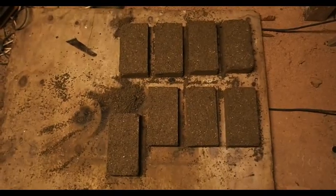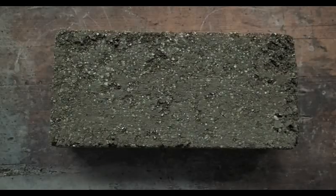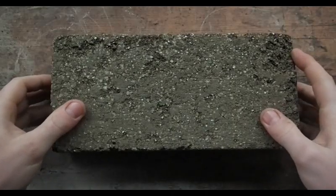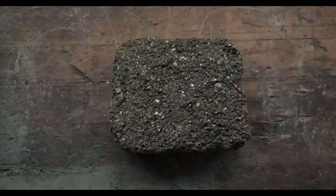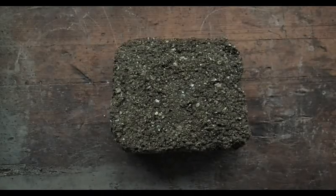We've got 8 bricks now, we just need to leave them and let them set. Here's the finished product — as you can see it's very rough, especially in the corners. I had some trouble taking these out of the form without breaking them, and I also broke two of my bricks while trying to pick them up prematurely before they had fully set. So if you're going to do this yourself, make sure you keep them moist and leave them for a few days before you start trying to move them.